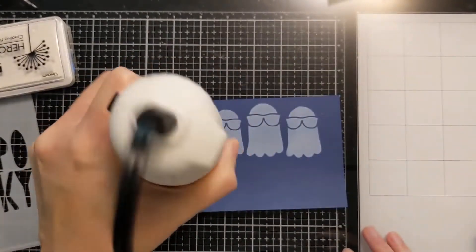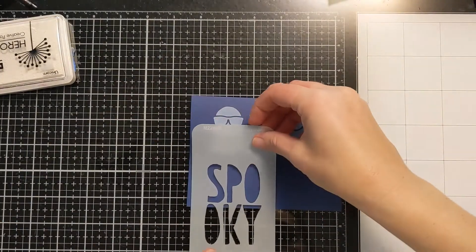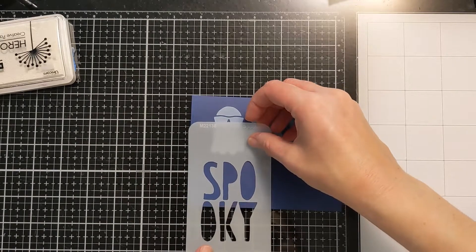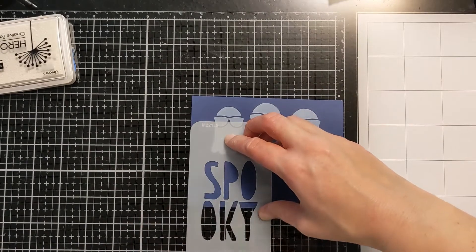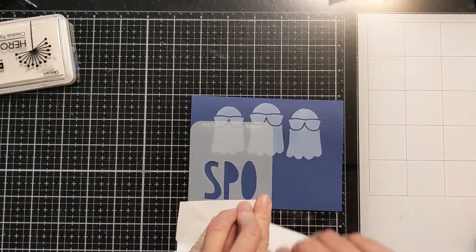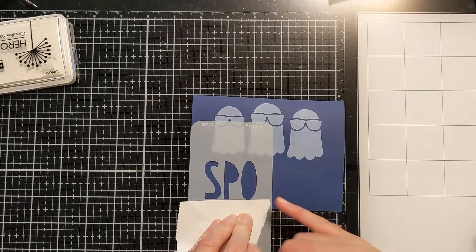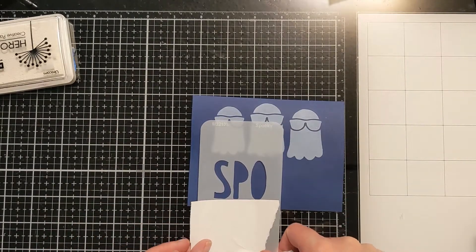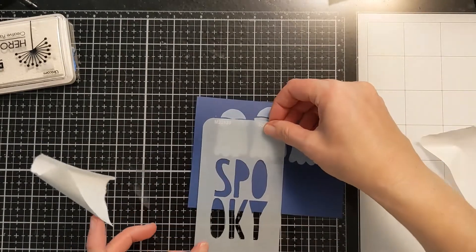You could also do this with white embossing if you wanted — a clear embossing powder — or you could just use the pigment to your advantage because it stays wet so long, and actually white heat emboss right over the white pigment. Now here, with the top pretty much dry, I'm lining up this Spooky sentiment stencil on the bottom, masking off the bottom parts of the letters because I want to make it a regular horizontal orientation sentiment.